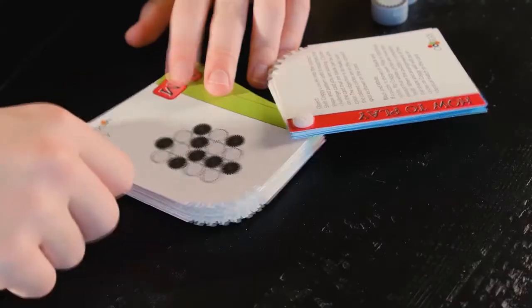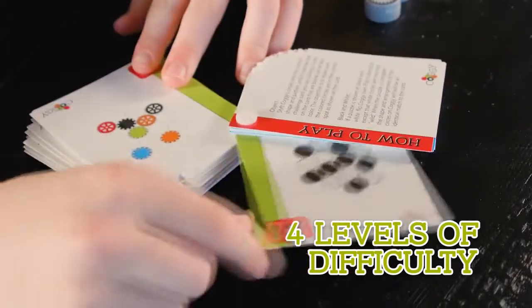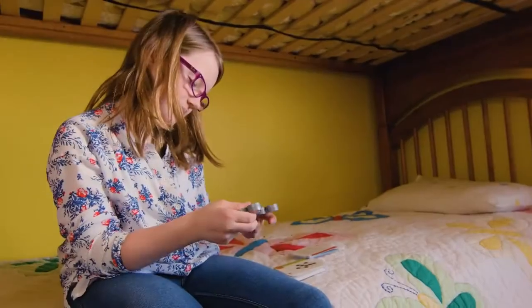With four difficulty levels, Coggy engages every player's visual-spatial skills, critical thinking, and logic.